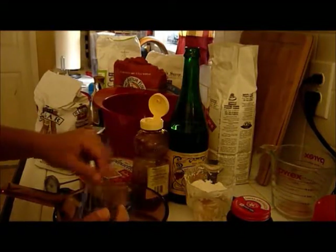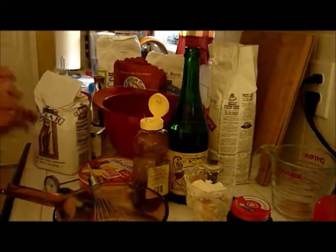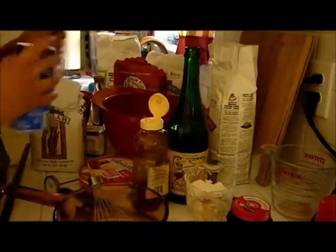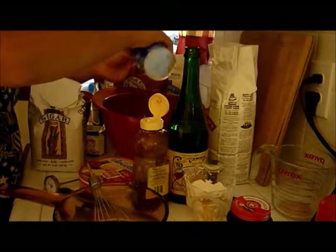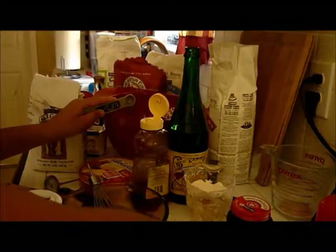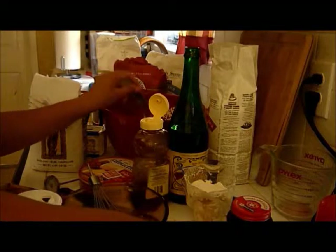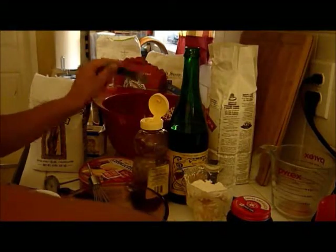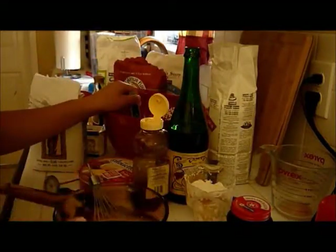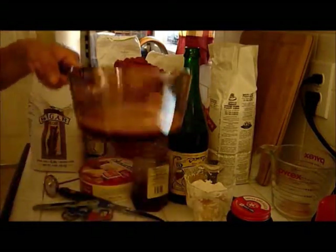We need two large eggs and one teaspoon of salt. So we have our flour, yeast, and salt in this mix. And we have our honey, beer, and butter in this mix.